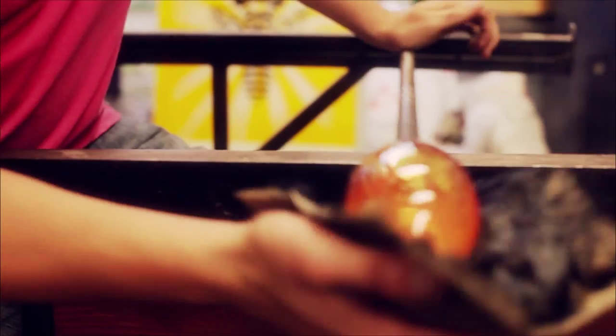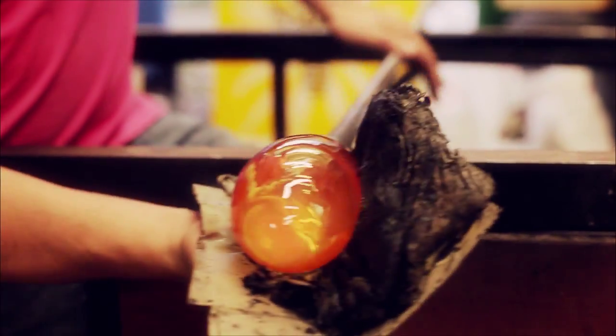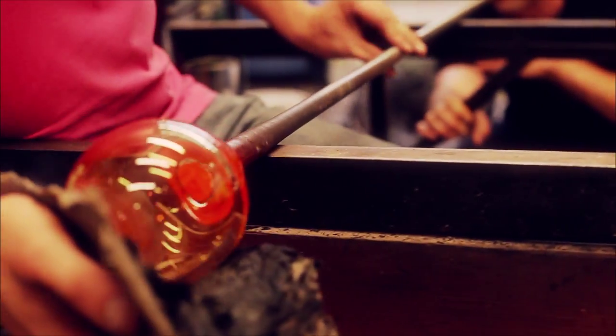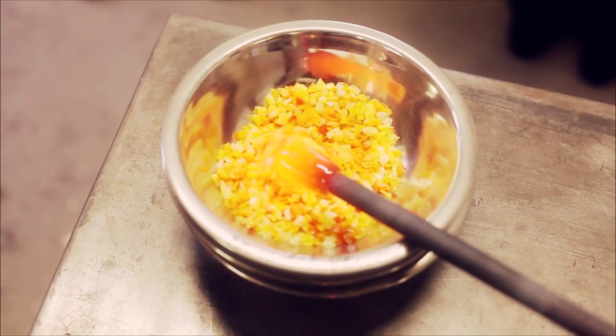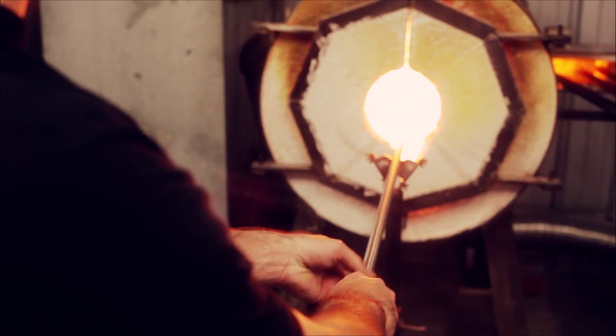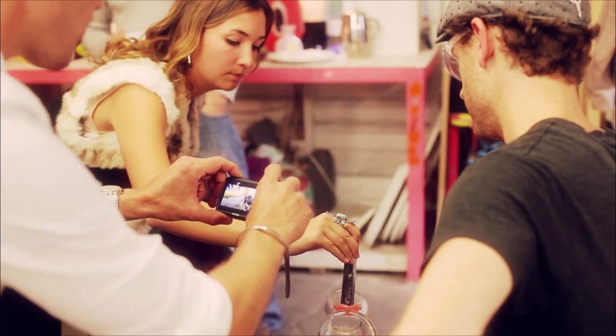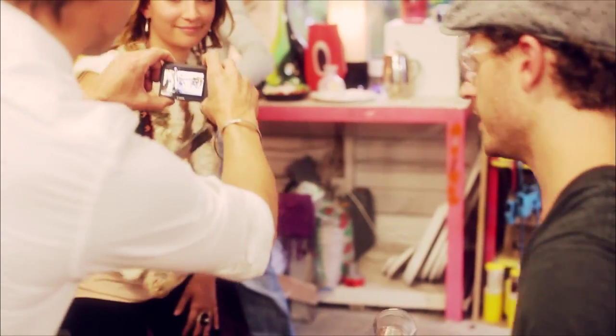When we make a glass, what we initially do is get a gather out of the molten glass furnace. There's a furnace behind me that holds glass — it's liquid at about 1100 degrees Celsius. We let that chill and then shape it with various tools around the studio. We get a couple more gathers, or layers of hot glass on top of that, and then use the reheating station behind me to continually heat the glass so we can continue to shape it. Then we add a stamp, which is what's called a colour drop.